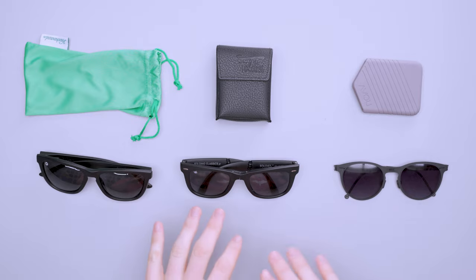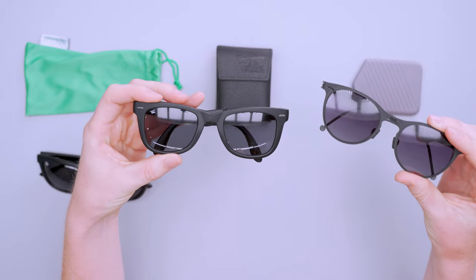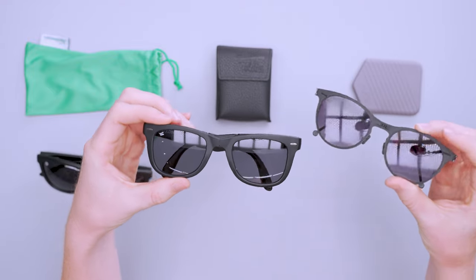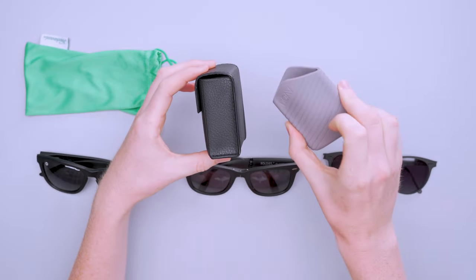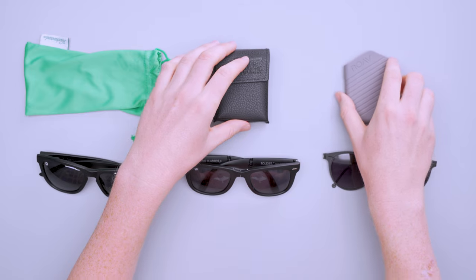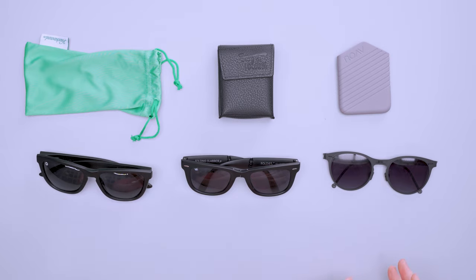Comparing the Foldies to the Roves, the Roves feel a bit fancier — more dressed up — but you wouldn't want to hike or play beach volleyball in them. They do take up less space in their silicone case. On price: at the time of recording, the Knockarounds are about half the price of the Foldies, and the Foldies are about half the price of the Roves. They all have different quirks and purposes. So there you have it — the Foldies Polarized Folding Classics Version 2.